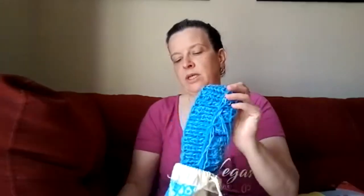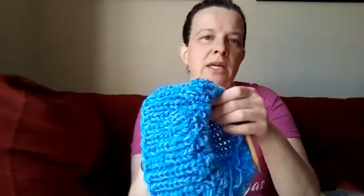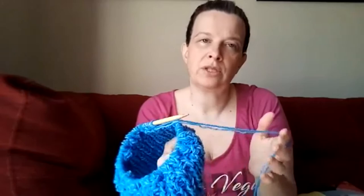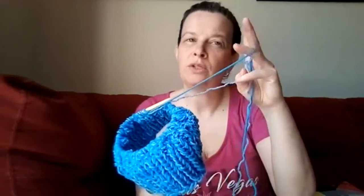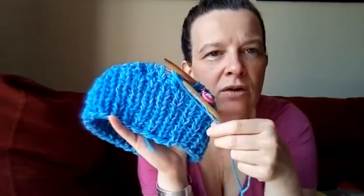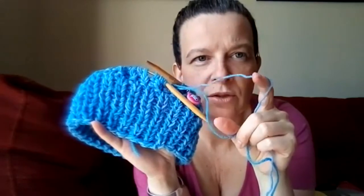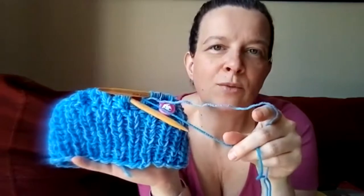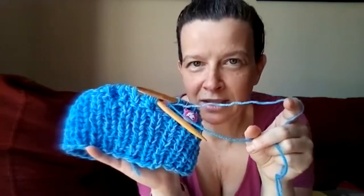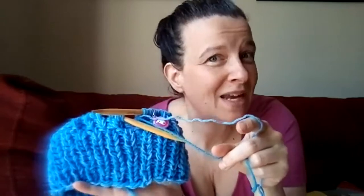Hat number three I'm working on right here. This is also Red Heart Super Saver. I'm using a slightly larger set of needles than the pattern calls for and holding two strands together, so it's going to be pretty bulky. They're actually two separate colors — a light blue and an even lighter blue — so it has a little marbled effect, though I have no idea why my camera blows out on the edge.